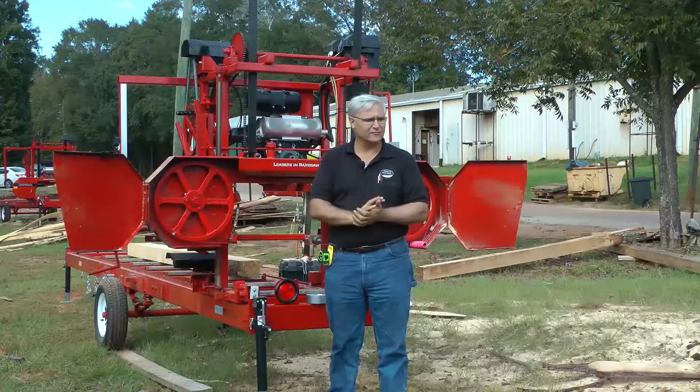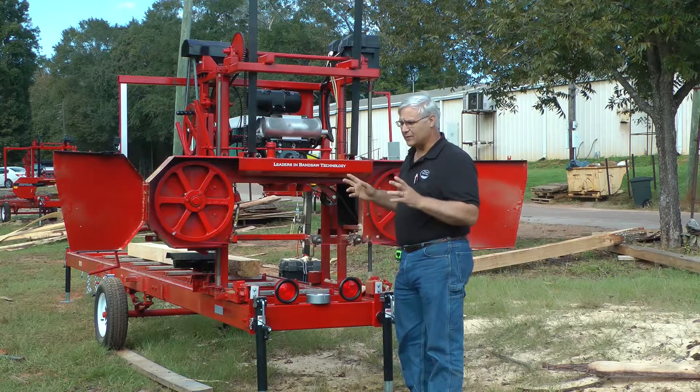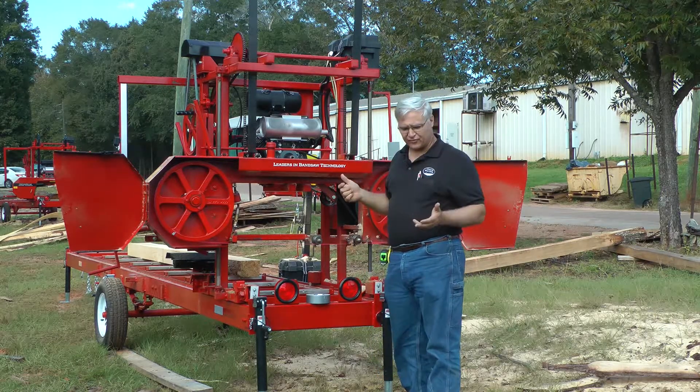Hi, I'm Stephen Cooke with Cooke Saw Manufacturing. We want to do a little short video today to help you understand how to measure your bandsaw blade.